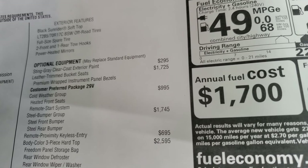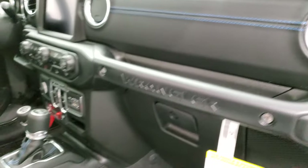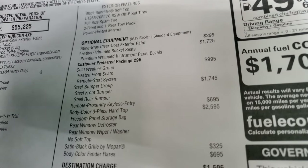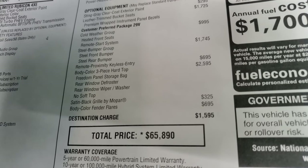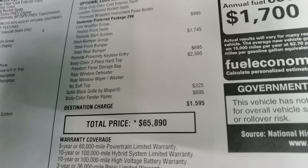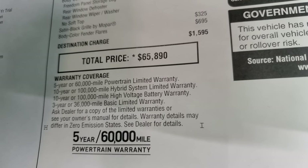Leather trim bucket seats and premium wrapped instrument panel bezels are $1,725 — that leather-wrapped dash trim is really cool, normally it's painted metal. The steel bumper group is $1,745. Remote proximity keyless entry and the enter-and-go system is $695. The three-piece body-colored hard top is $2,595, the satin black Mopar grille is $325, and body color fender flares are $695. Total MSRP is $65,890.